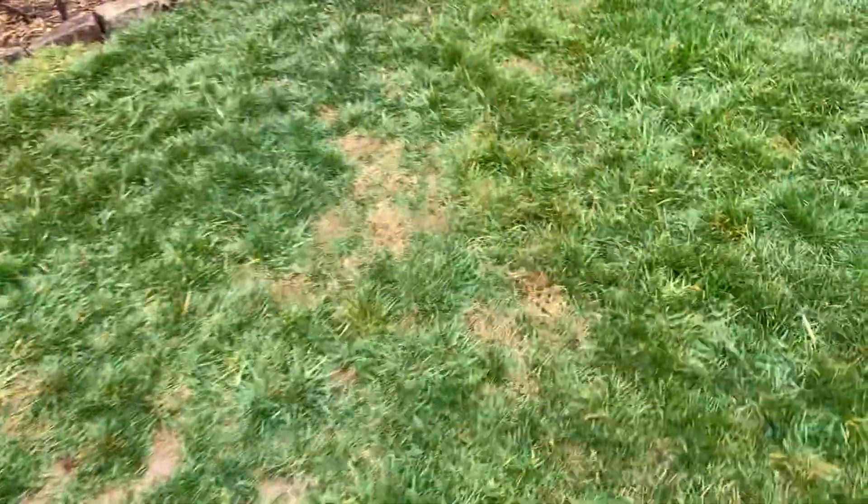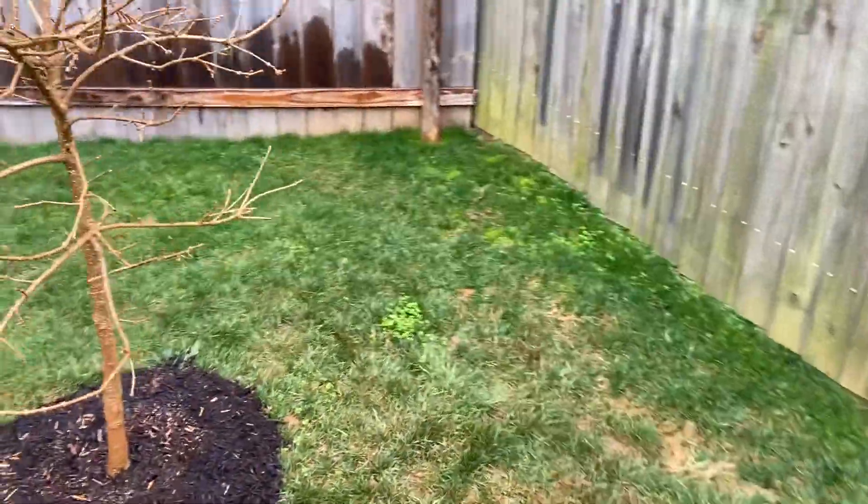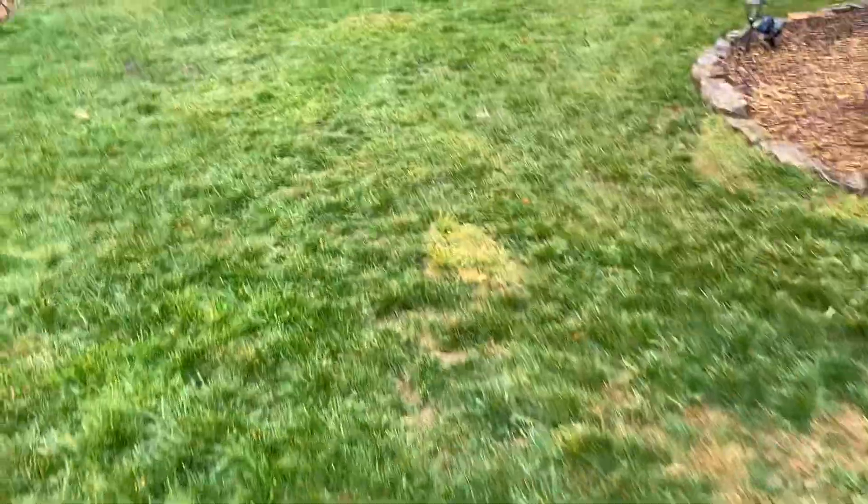Some more nimblewill there — we can take care of it. Just a few broadleaf weeds, and a little bit more moss back here in those areas that don't get enough sun. The moss likes to grow in those spots.